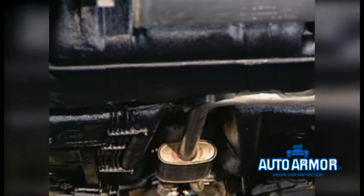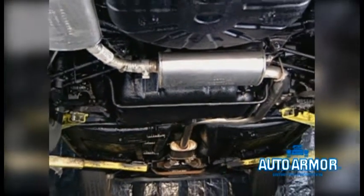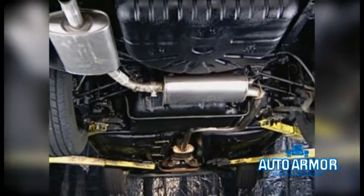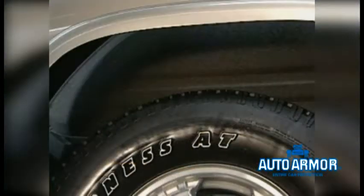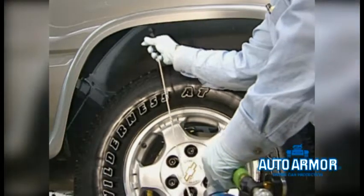We're now finished with the undercarriage of the vehicle. Let us finish the wheel wells by lowering the vehicle to approximately waist high. Don't forget to reset the lift safely. To a clean, dry wheel well, apply rust protection with the 90-degree hook wand to the wheel lift area.